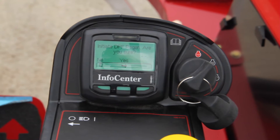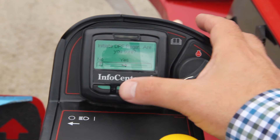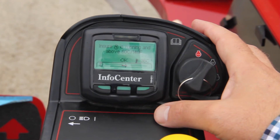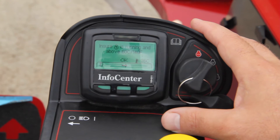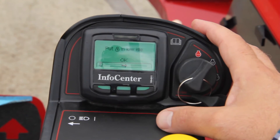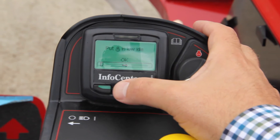We're going to tell it we are sure that we want to do a DPF regeneration. We have to be above 140 degrees Fahrenheit. Hit OK. We're going to put the throttle in low idle, then hit OK.